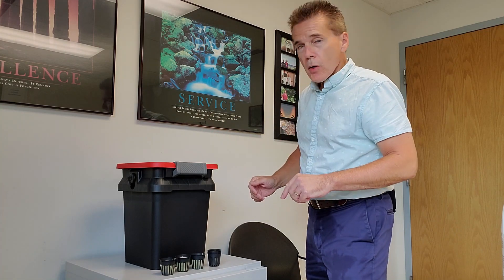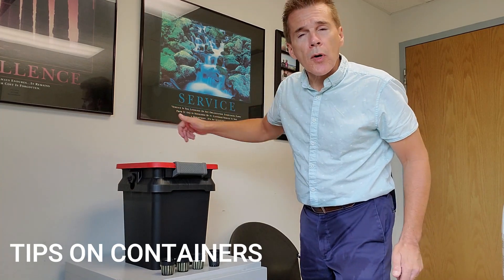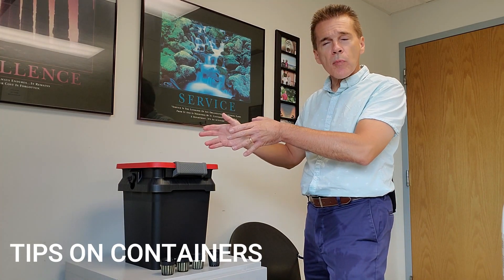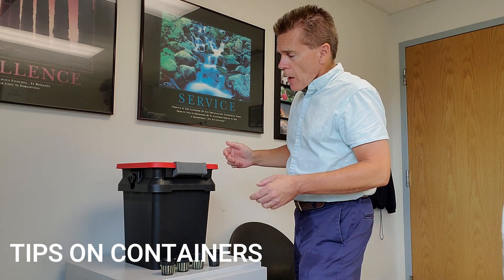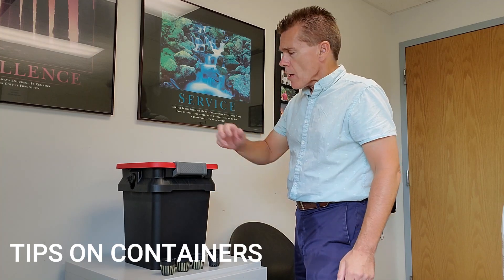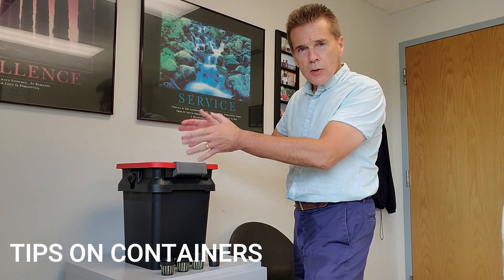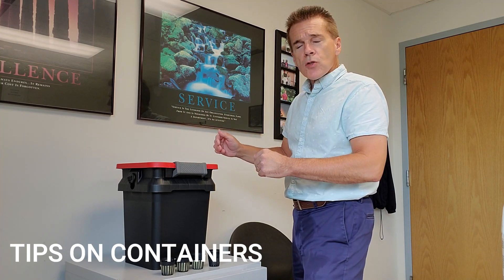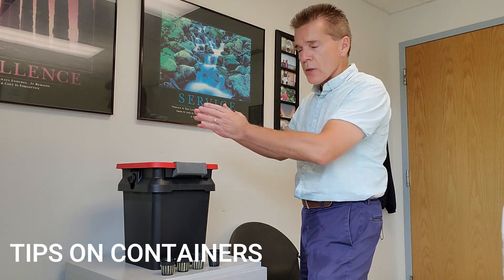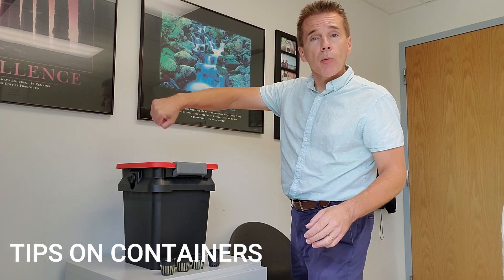One caution note: with this Craftsman bucket, when I went to lift it up with the water in it, the handle snapped off, and I would not recommend Craftsman buckets based on this. There is a very sturdy material on the sides as well as the lid, so it's a letdown to have that snap. A lot of the round five-gallon buckets do have a more substantial handle. You may want to just leave this wherever you plan on growing and then bring water in maybe a gallon at a time and pour into it.